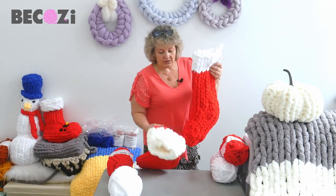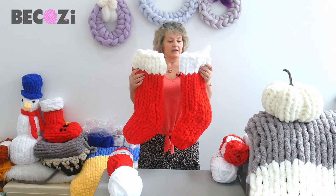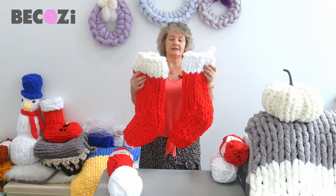So anyway, one skein of candy cane and a little bit of leftover white — and let's get started.